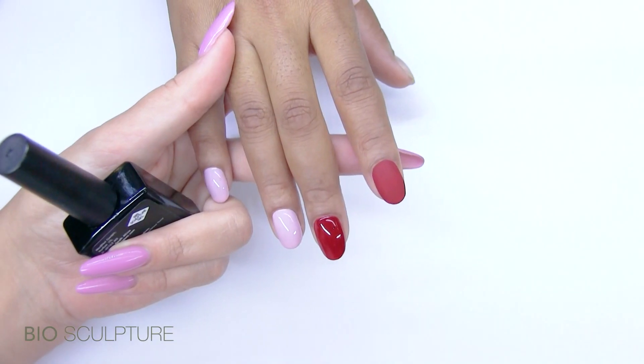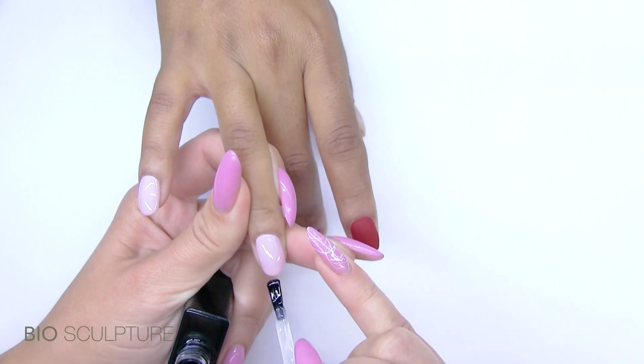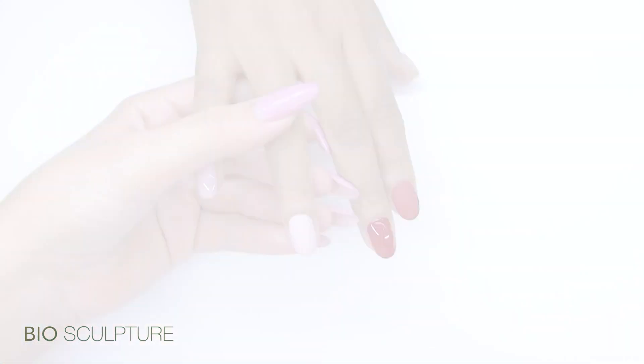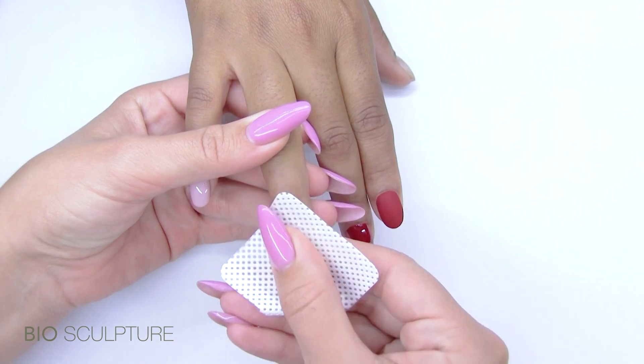You don't need to wipe the cured surface — it will be dry. But to prevent light colours from staining, we recommend that you use polish remover to wipe these light shades.